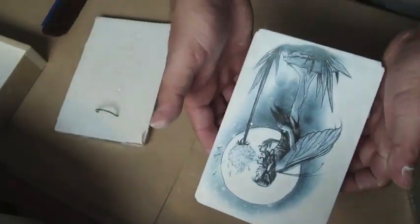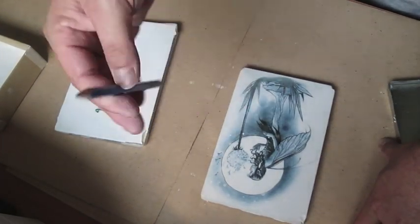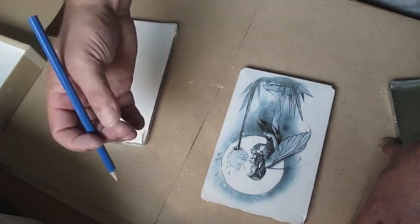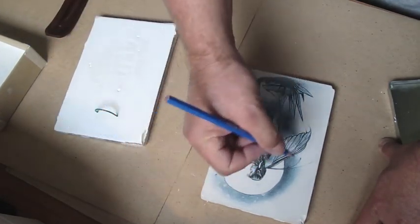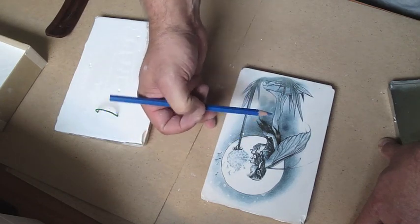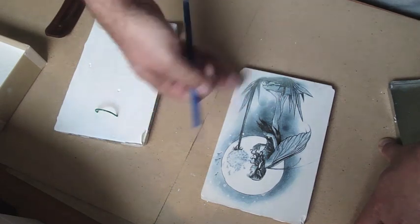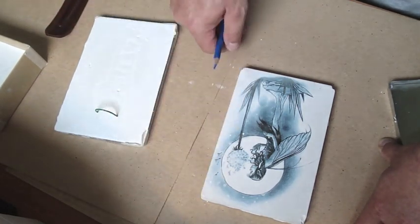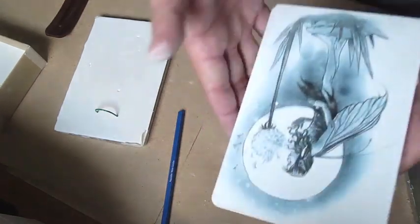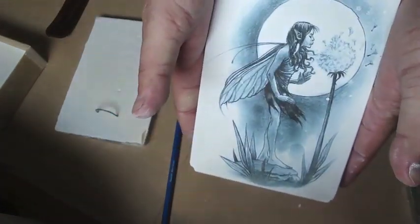The great thing about this is you can come back with coloured pencils or graphite pencils and just basically draw over the top. And you can come over with watercolour — you can just add your own touches to it. So that's one technique, and it's really simple, easy, and awesome, and you get fantastic results.